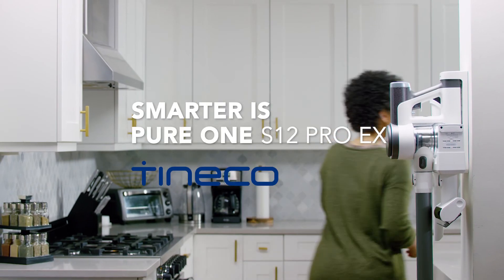Now we really know it's clean. Smarter is Pure One S12 Pro EX by Tenco.